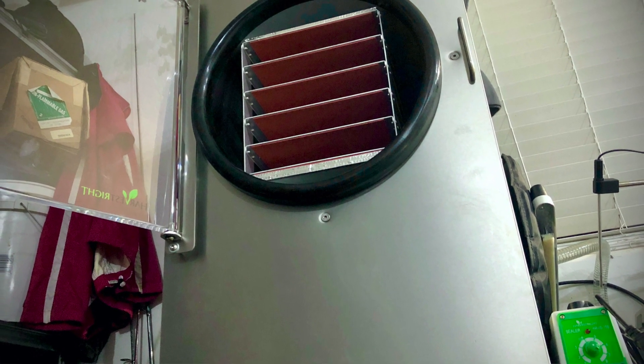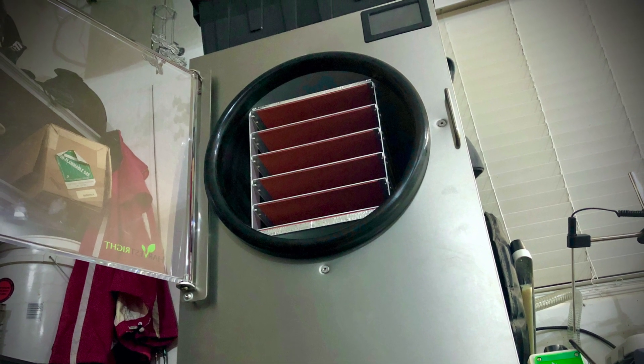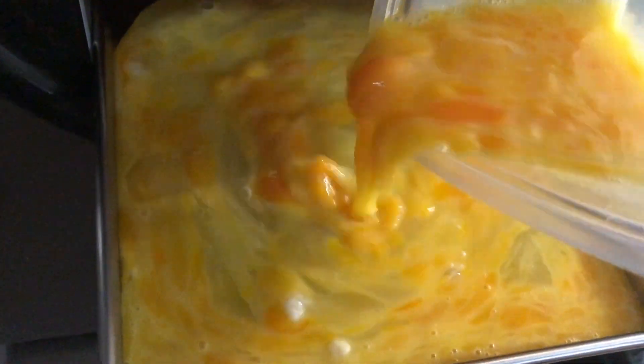I want to link you guys to a video from Canadian Prepper. He goes through a lot of really good information on the Harvest Rite freeze dryer. He was the guy I first saw the freeze drying option from on his channel. I saw that and thought it was very cool, and a few years later I ended up buying a Harvest Rite freeze dryer because of that video. The one I purchased was the big one — that cost about $4,500 and it even requires a different outlet to be installed at your home, but for me it was well worth it because I have the extra space.